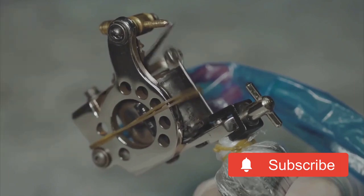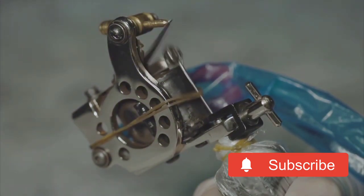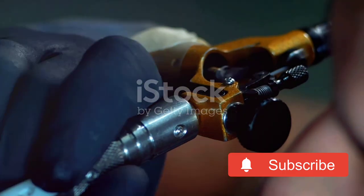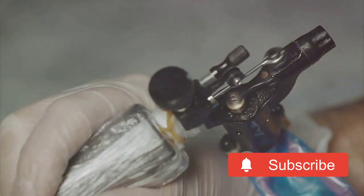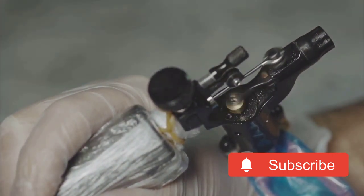In this segment, our experts from Needle Street Tattoo Studio will provide a comprehensive guide on how to assemble your tattoo machine correctly. They'll decipher the role of each component, demonstrating the significance of each part's correct assembly for paramount performance and ultimate client comfort. Understanding how to assemble your tattoo machine is key before we delve into how to clean and maintain it. A well-assembled and well-maintained machine performs at its peak and lasts longer, ultimately saving you money in the long run.